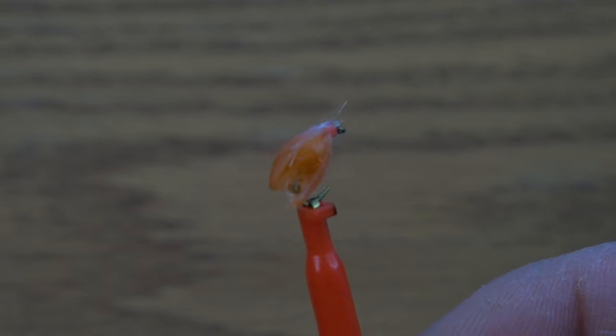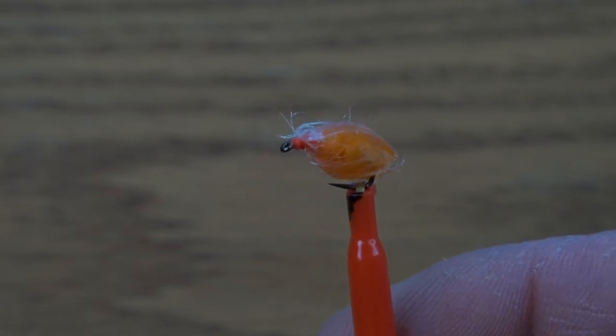The over easy egg fly is aptly named and looks good enough to eat. Let's tie it.